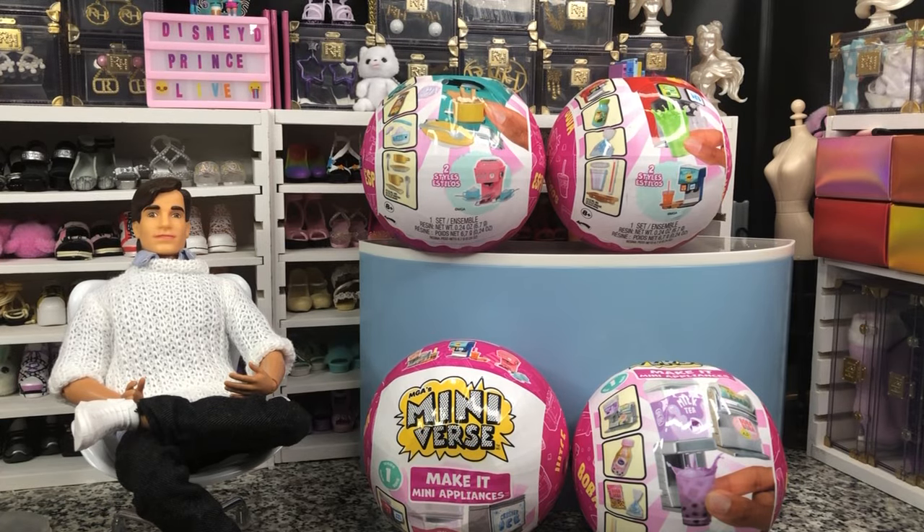Hey there, y'all. Disney D-Prints here today with another Miniverse unboxing.